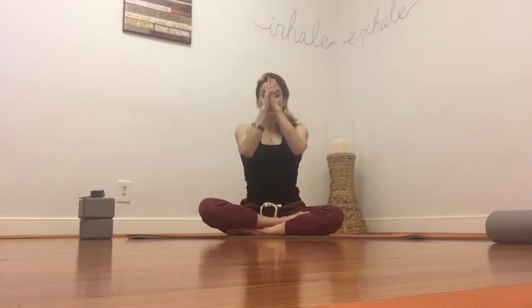One more time, arms up, inhale. And on your exhale, draw your palms down toward your heart, chin to chest. And just pause here to set your intention for your practice.